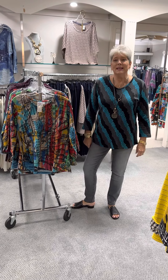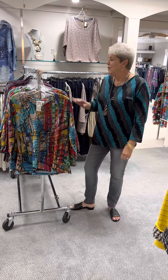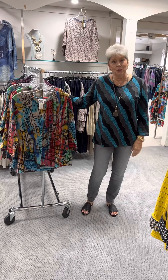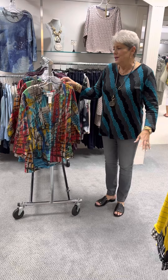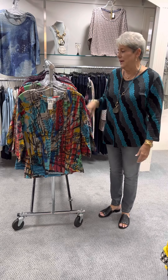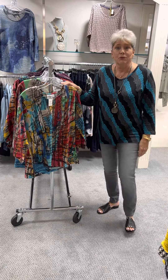Hi ladies, happy Sunday. As promised, we are with Parsley and Sage, part two. The first two styles I'm going to show you are actual reorders — filling in, getting some more. They got gone so quick and a lot of people did not get to come and try them. So we did special order some for some of you, of which you have been called. And then these are some that we bought just because they're great transition for stock.